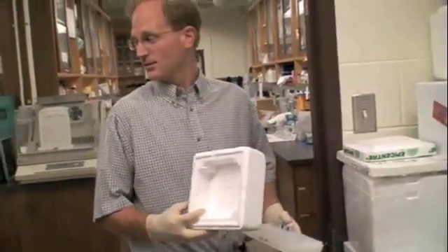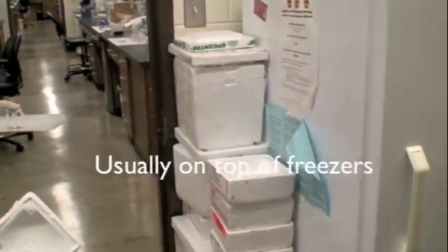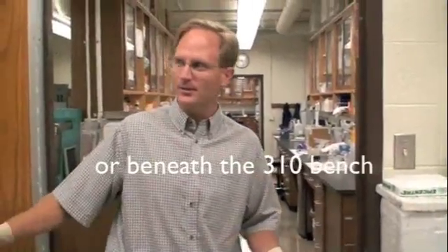First we need to get some ice to store those reactions in. All the buckets and styrofoam containers are here next to the freezer — this is the small freezer room. You can hear the minus 80 freezer. This is where you get the buckets, not on the 310 bench. Put them back here when you're done.